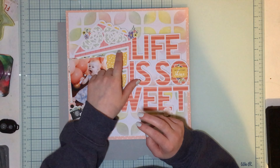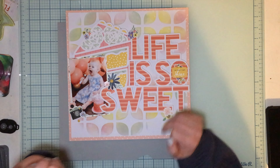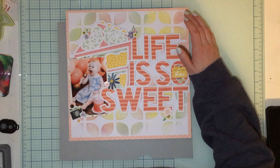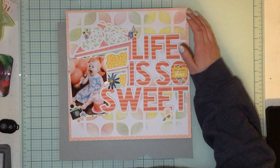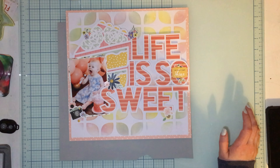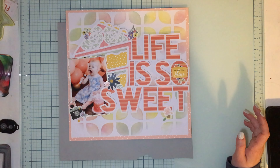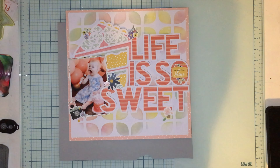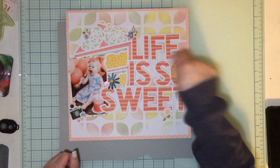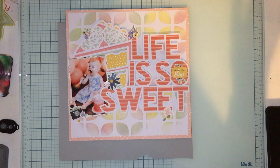I grabbed Speckled Egg because it's the perfect color for this green in the Carta Bella, then Squeezed Lemonade, and I believe Victorian Velvet — though I'm not sure, I don't have it right here. I ended up using Speckled Egg and Squeezed Lemonade and just put them through the stencil randomly, then blended them a little bit, splattered with water, and wiped with a baby wipe just to mute it a little bit, then splattered with water again once it was all dry.